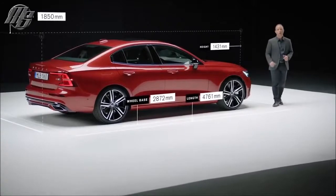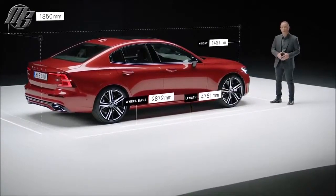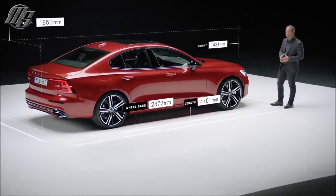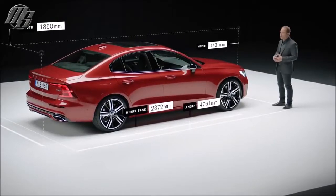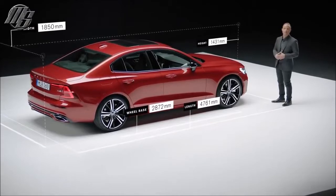The new S60 is longer and lower than its predecessor. It has been designed and engineered for the best wheel-to-body relationship. We have increased the wheelbase by pushing the front wheel forward away from the windscreen, creating a dynamic and premium proportion and giving more presence to the design.